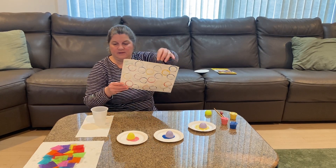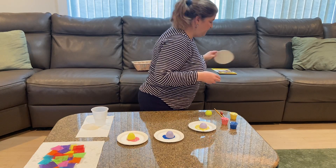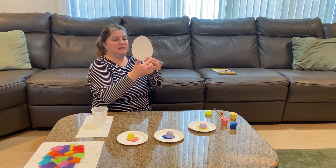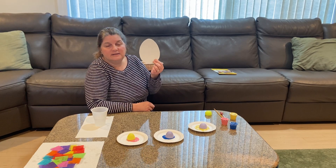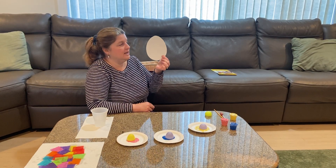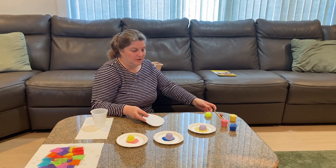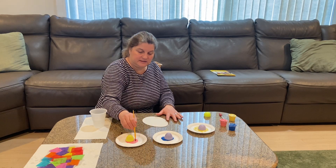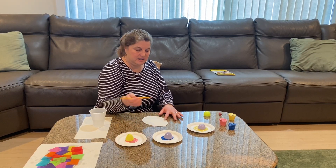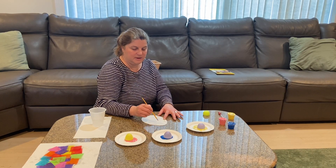Now, every one of you has an egg — some of you have pink eggs, some have white eggs, some have yellow eggs, but everybody has an egg shaped like an oval. You're going to take your paintbrush and paint whatever you want on your egg. You can make some dots — I'm going to make some dots on my egg.